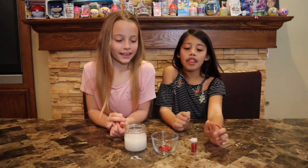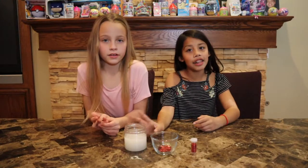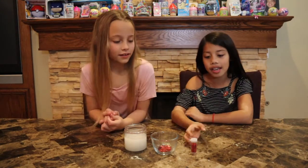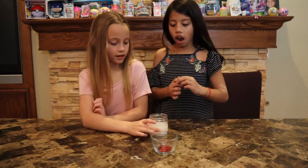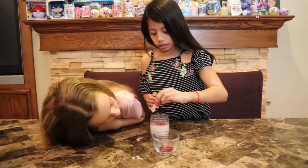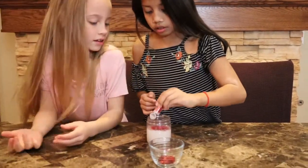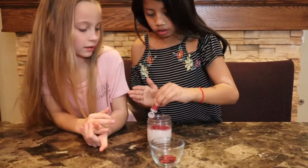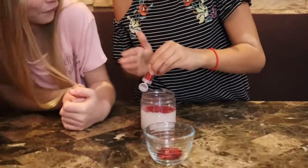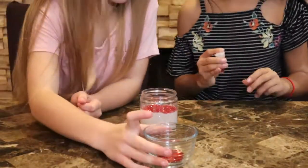So we have the red glitter, the red hearts, and clear slime. Let's mix it — mix the glitter. What if we just wait and then have them all in and mix it all together? You're pouring it on the table and not on the slime. Whoops. We'll add more if we need to.